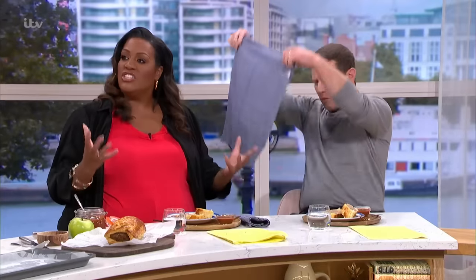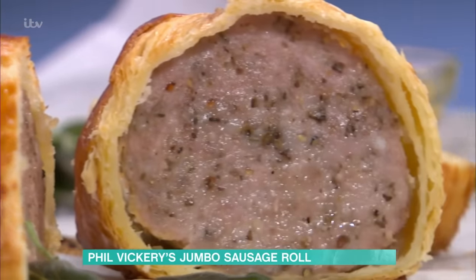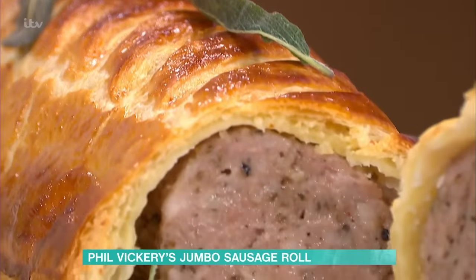Phil's in the kitchen with a guaranteed winner. We're very excited. It's a big, fat sausage roll. It's delicious. It's the biggest sausage roll I've ever seen. Look at that. It's a beauty. It's a thing of absolute joy.